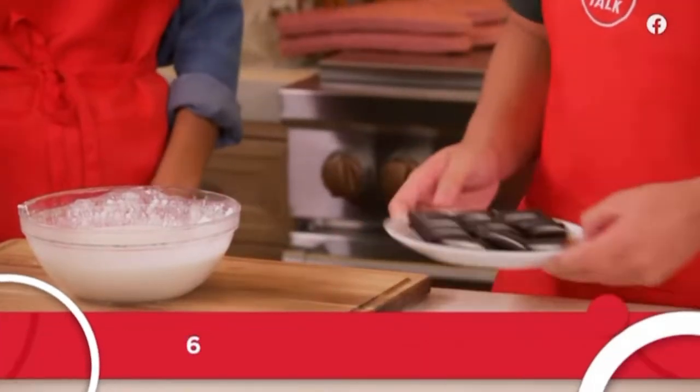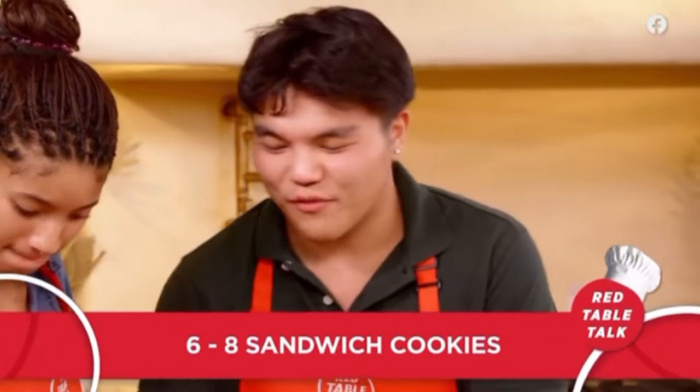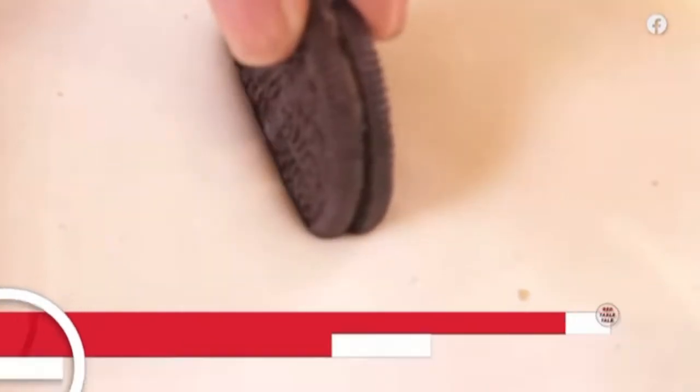I'm just going to take the cookies. Everybody can do this. This is the fun part — you just coat them. You just put them in.